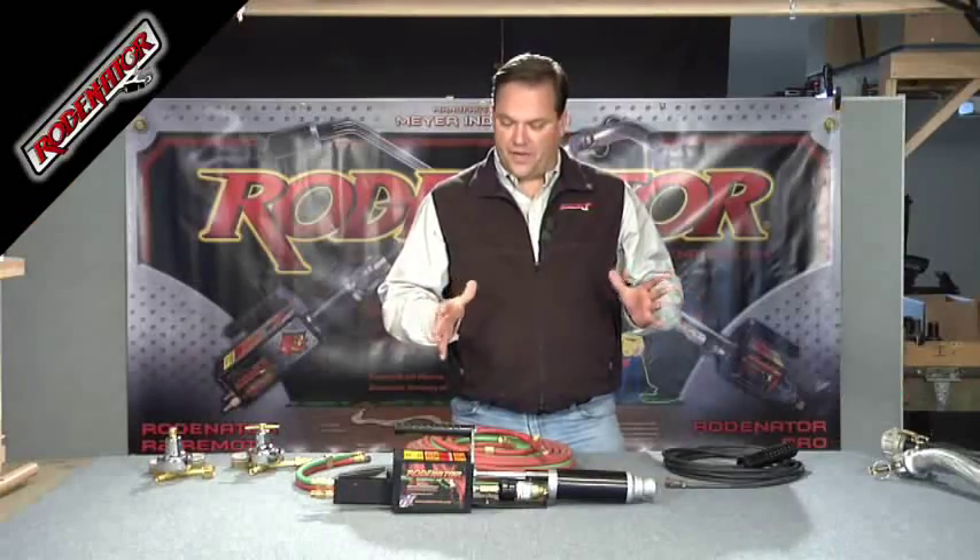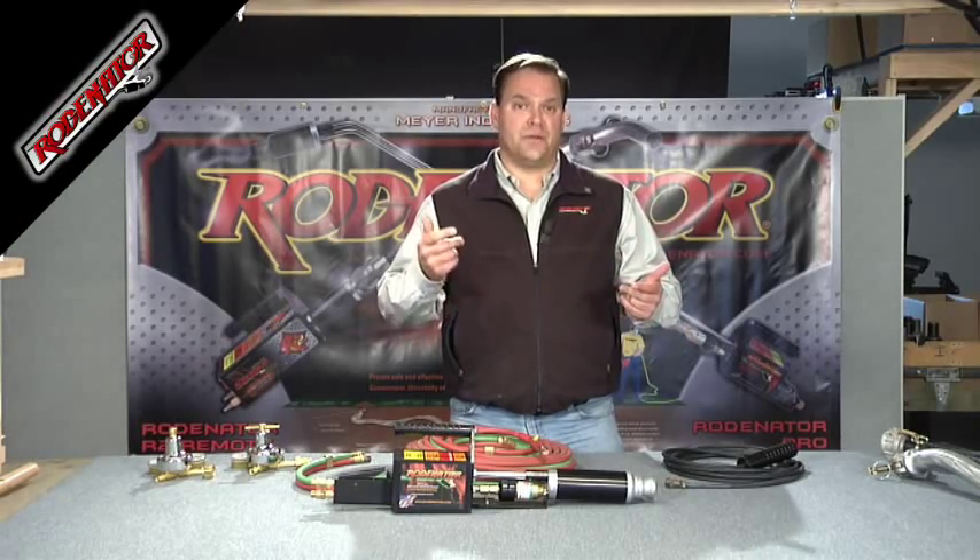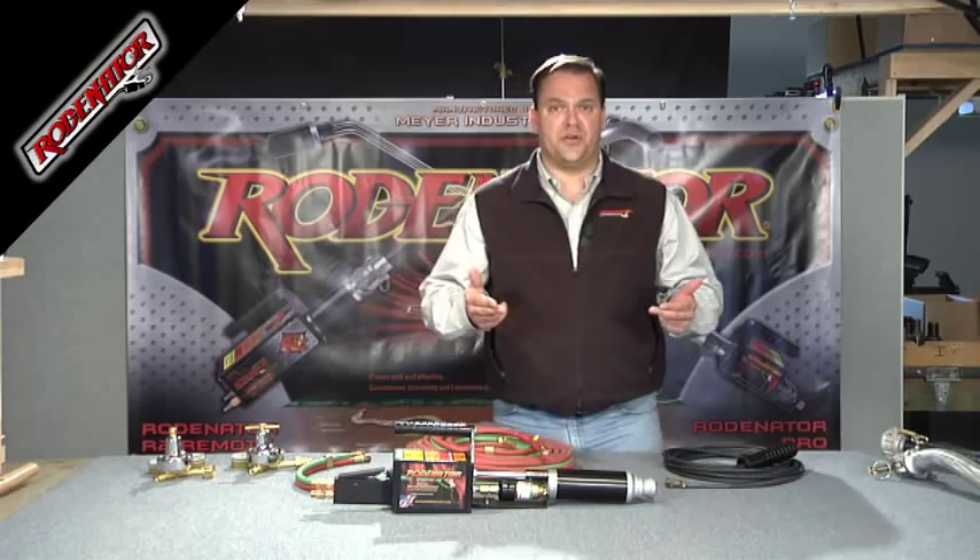We're going to hook up the R3 right quick and get it operational for use. There are two things you're going to be plugging into the back of the R3: one is going to be your gas hoses, and the other is going to be your ignition cord.